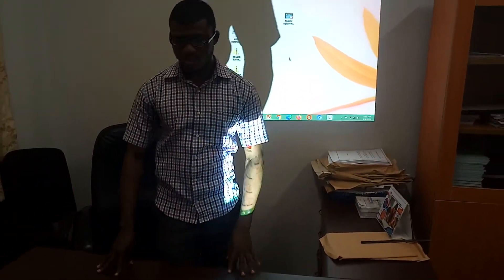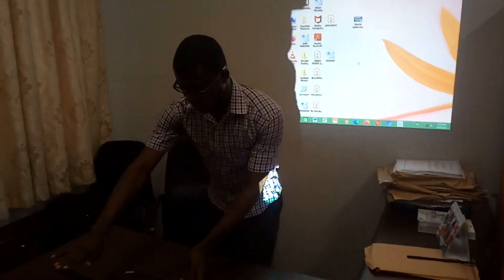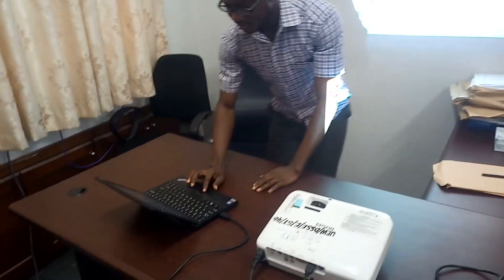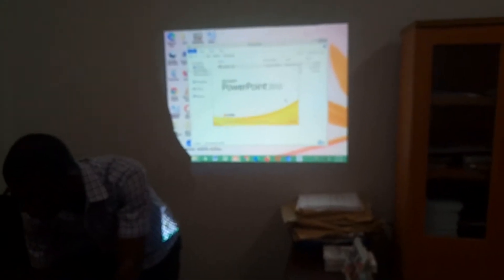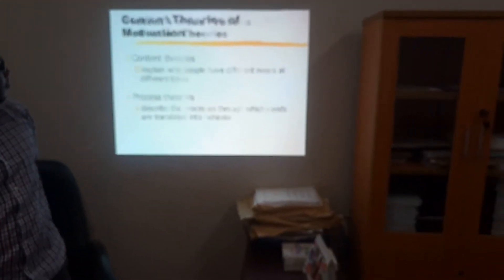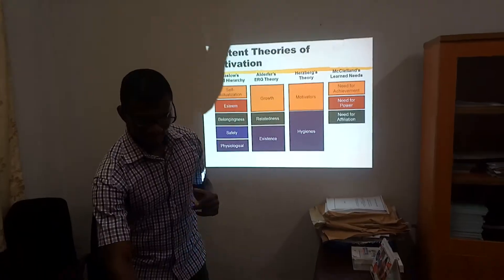Now the next thing is you may want to open a PowerPoint presentation on the whiteboard. Let me open a PPT for us to see how it will appear on the whiteboard.